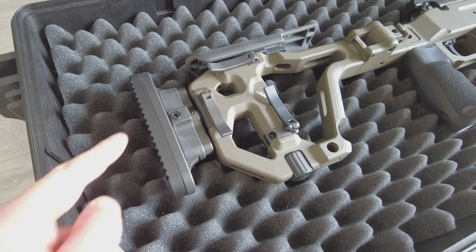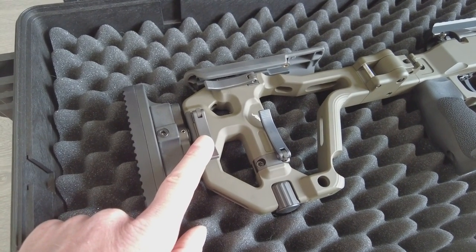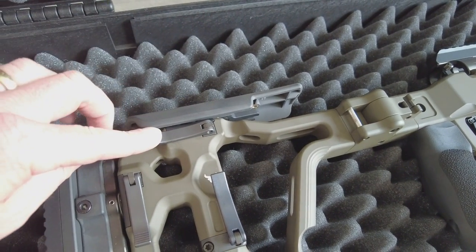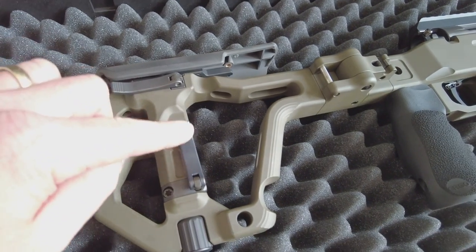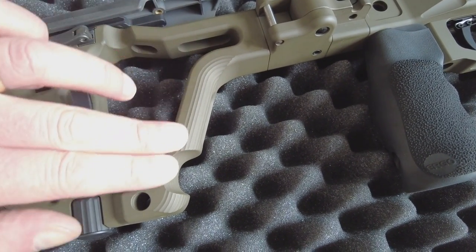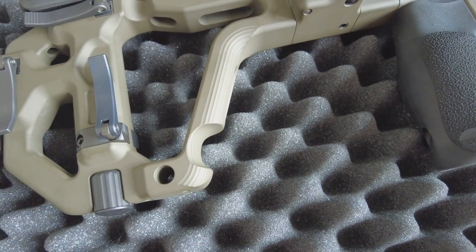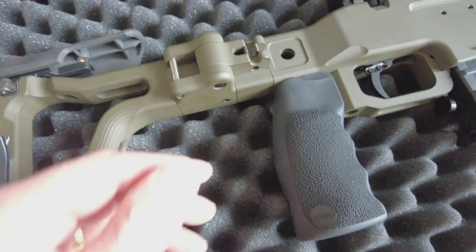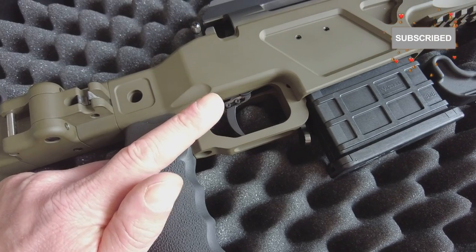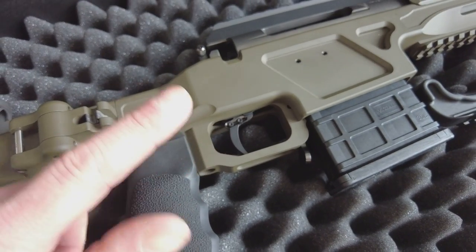Starting from the stock: you've got an adjustable butt pad and you can also extend the length of pull. There's a nice insulated cheek rest and you can adjust the height of the cheek rest. It's got a retractable monopod, nice knurling on the front of the stock to help you get a good grip, and a finger grip hole. It has a folding stock, an ergo grip, and the professional series trigger — currently set up as a dual-stage trigger, but it can be converted to a single stage and is fully adjustable.